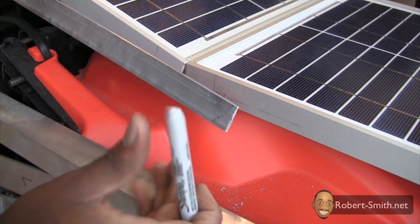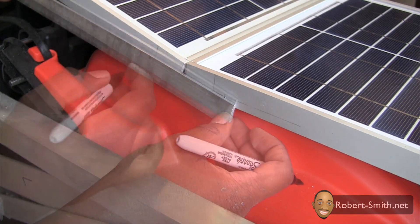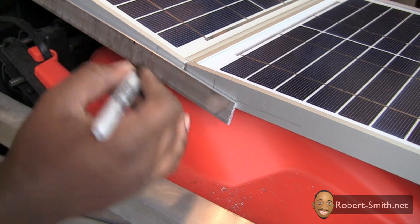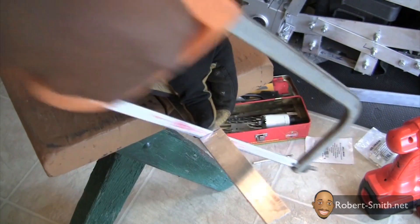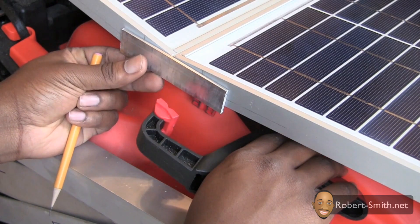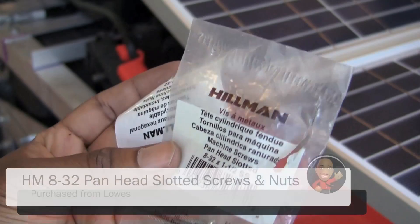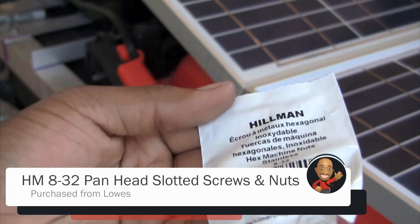Next I began working on the piece that would hold both solar panels together. I used some pan head slotted screws and nuts to hold the two solar panels together.